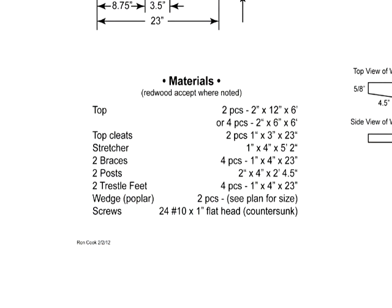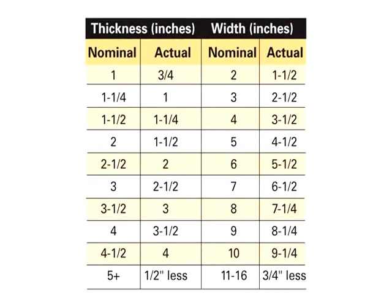For the trestle feet, the materials list says one by four by twenty-three. But when I look at the measurements, it's not four inches, it's three and a half. Why the difference? Dimensioned wood, when you buy it at a lumber yard, is usually a half inch to almost five-eighths of an inch narrower. A four-inch wide piece of surfaced wood is actually three and three-eighths to three and a half inches, depending on the lumber yard. The dimensions on the plan are the actual dimensions of the project. So let's get started — the first thing we'll do is cut the material to the lengths we need.